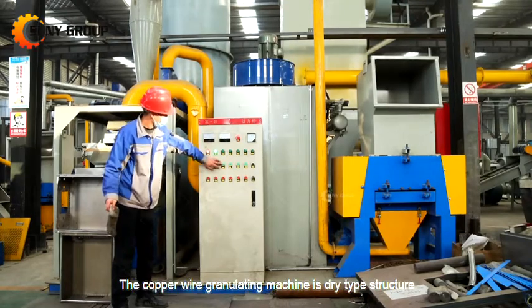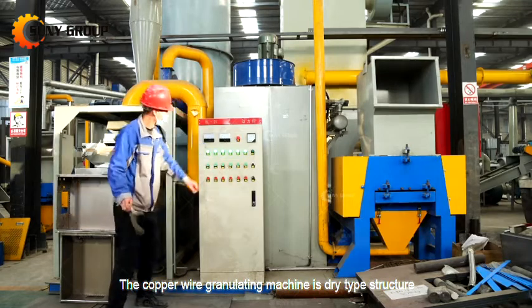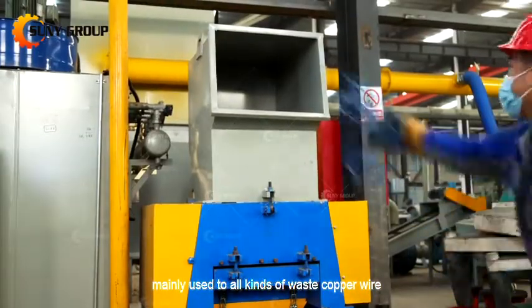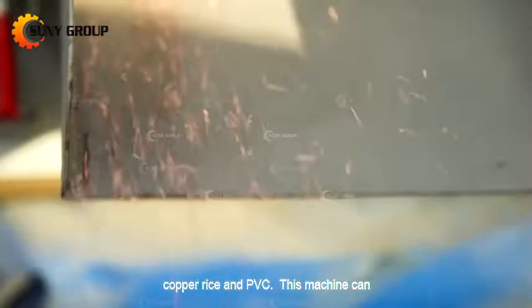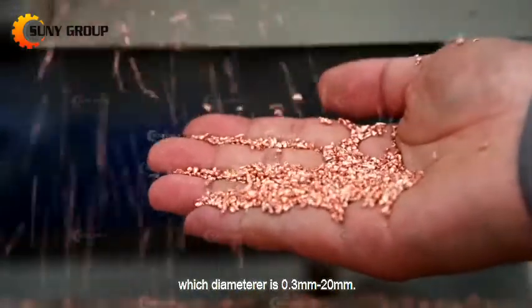The copper wire granulating machine is a dry type structure, mainly used for all kinds of waste copper wire. The copper wire will be separated into tiny copper rice and PVC. This machine can recycle copper wire which